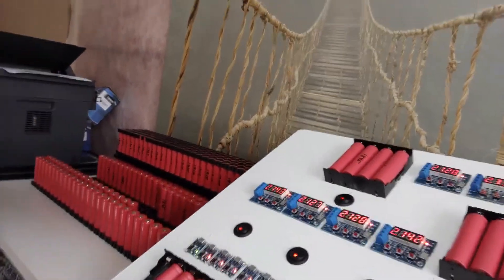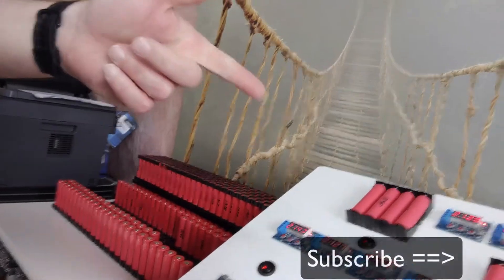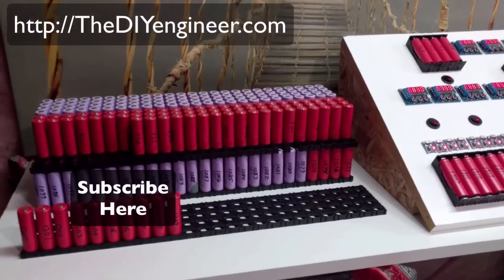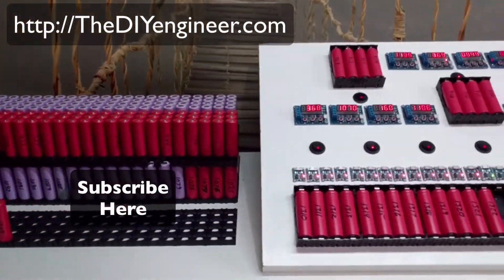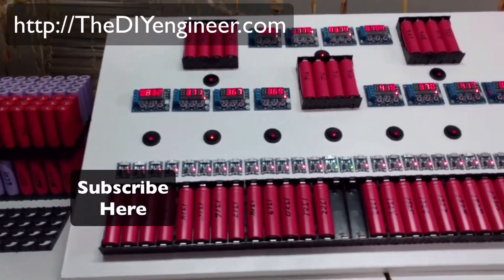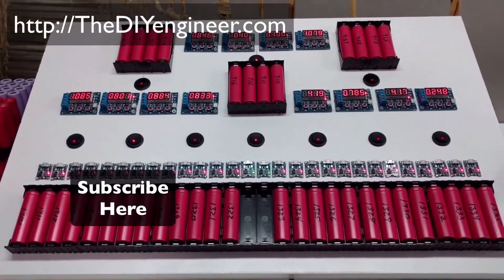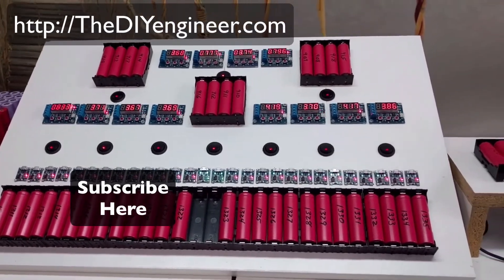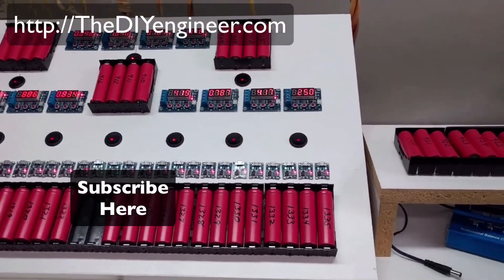Hopefully that's helpful. If you like this video, please subscribe below — it's very helpful to me and I would really appreciate it. Thanks for watching and we'll catch you in the next video. Bye.